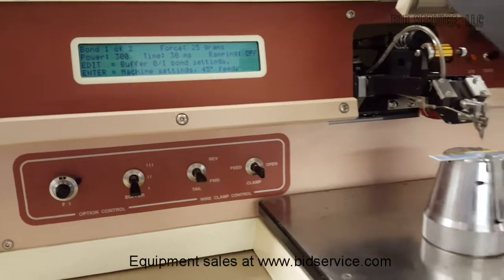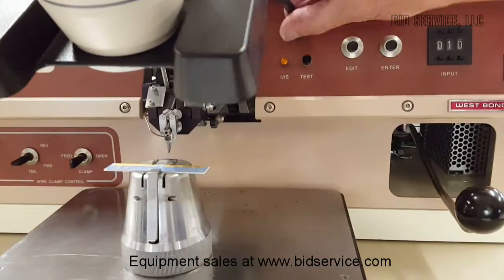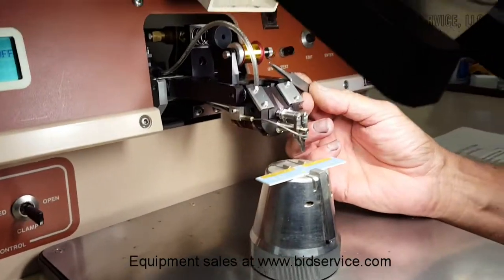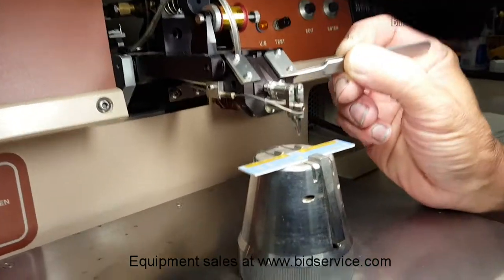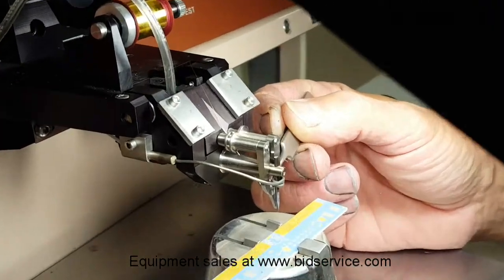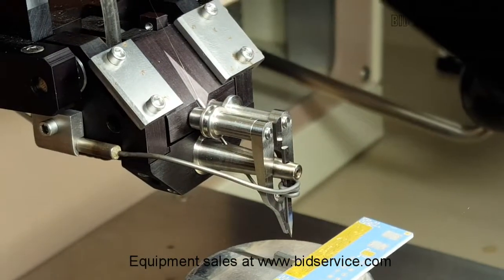Just plug the light back in — there's a little phone jack type connector here for your light. We're using a half-inch spool with one mil gold wire, fed through this feed tube here. It's a little hard to see — it's a little feed tube. You've got to pinch it through there until it comes out behind the clamp, then open the clamps up and feed it through your wedge tool.